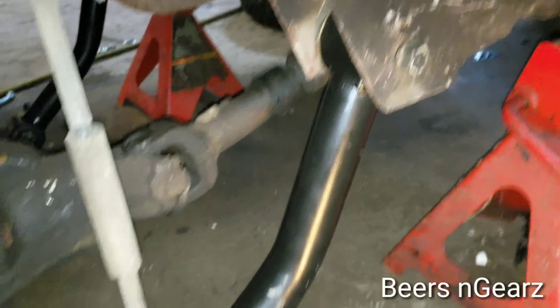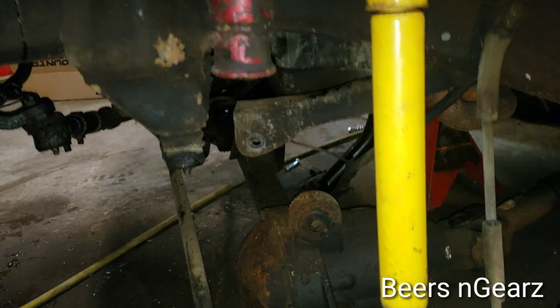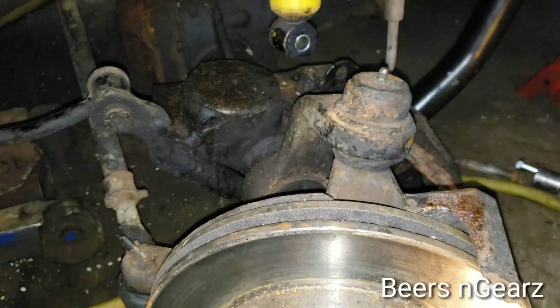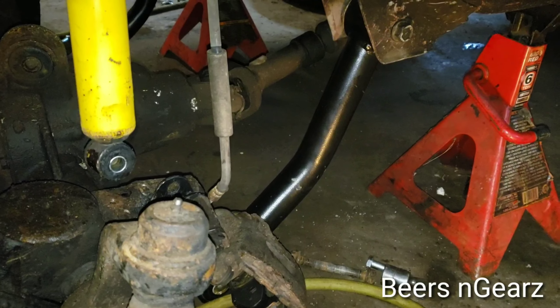So, to get these tubular lower control arms in, I disconnected the shock and took the coil spring out. The only reason you need to take the coil spring out is if you're doing spacers, which he is. I also disconnected the sway bar end link. That allows your axle to drop low enough to get the bottom bolt in for your lower control arm.